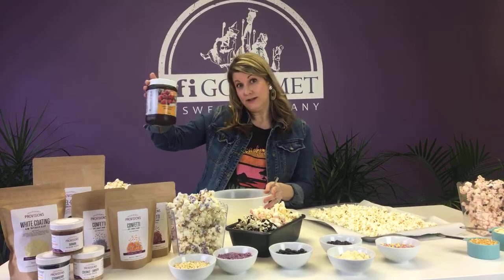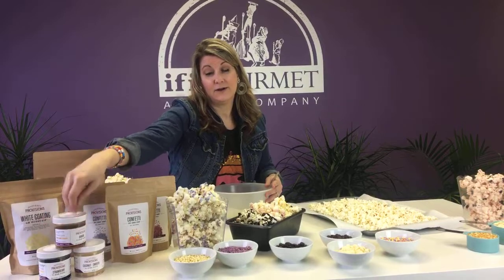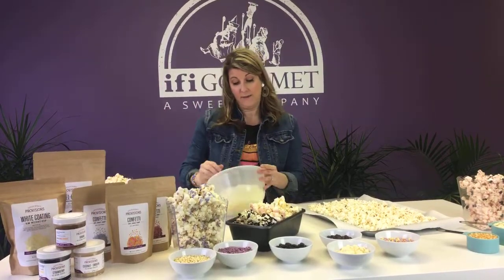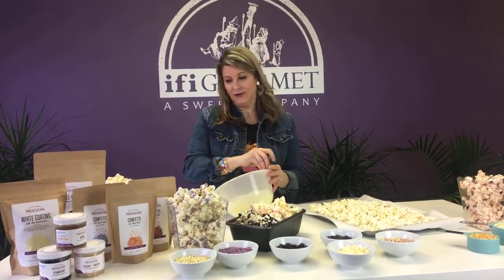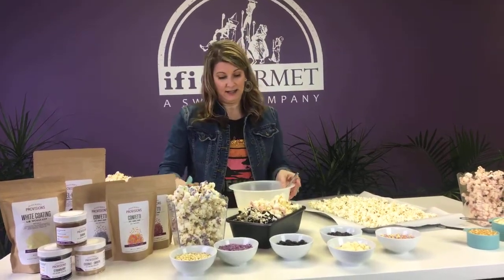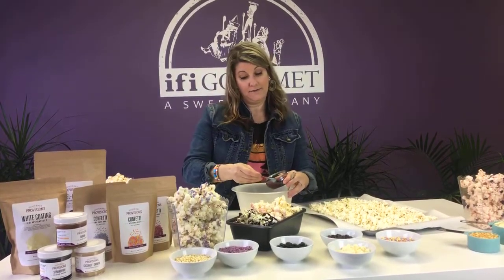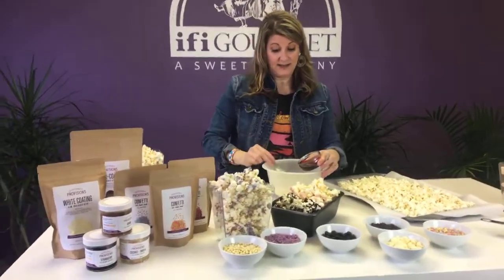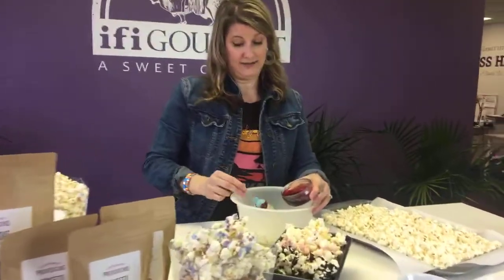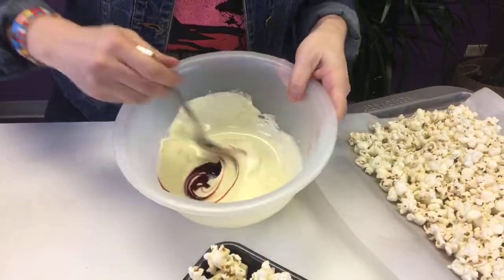It comes in a 2.2 pound size, but we also have it in these little six ounce jars, perfect for the homemaker. So before this gets too cool, I'm going to add just a little bit — I'm using like a teaspoon of flavor paste. You can add as much as you want, but I would start as little as possible because it's super highly concentrated and a little goes a long way.